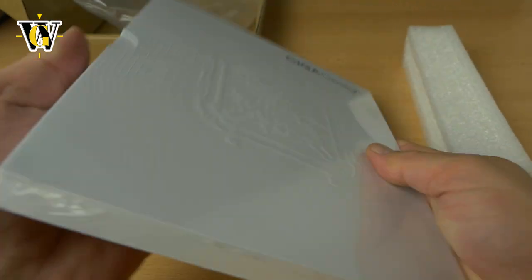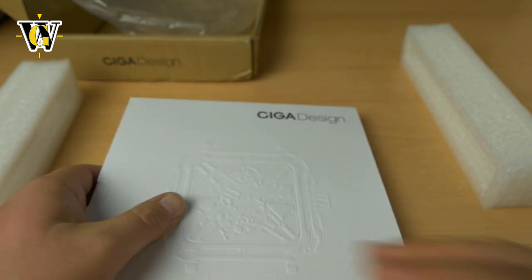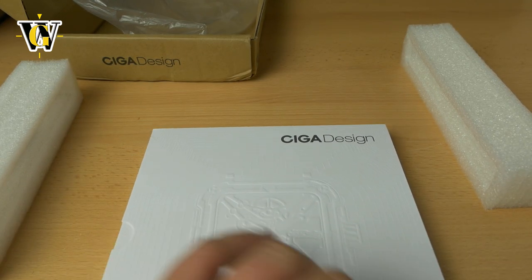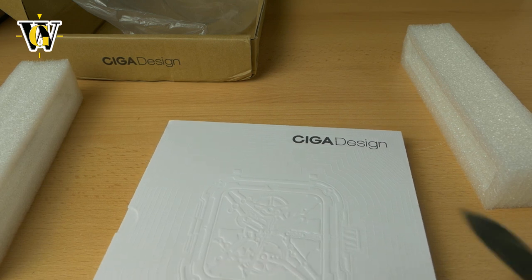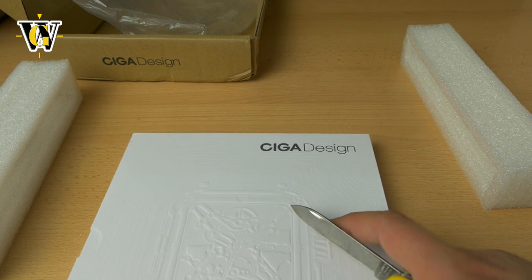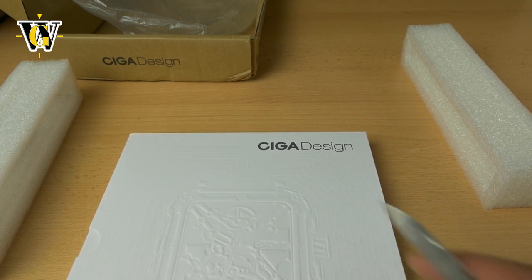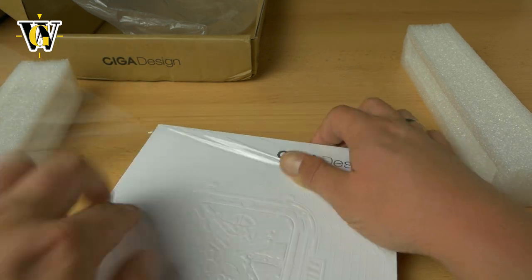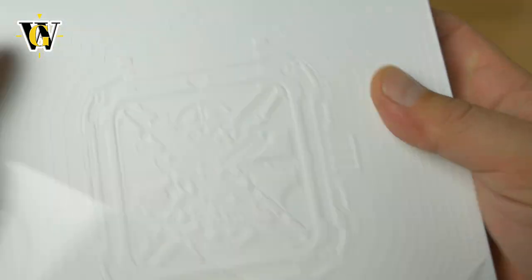It's packaged like a book and there is this protective film, so we'll have to cut it kind of carefully not to damage the thing underneath. There we go, finally managed to get it out.